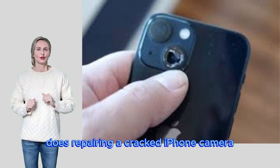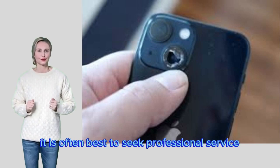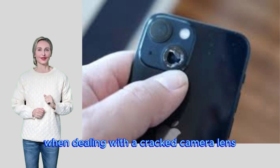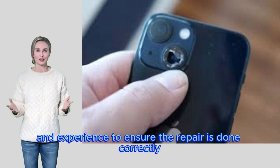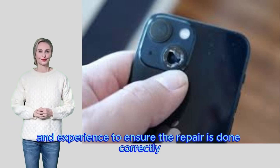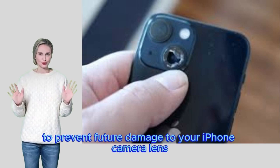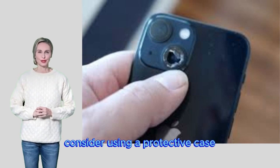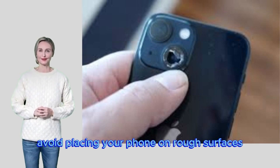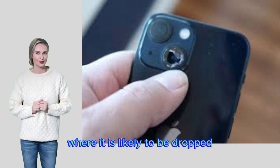Does repairing a cracked iPhone camera lens require professional service? It is often best to seek professional service, as technicians have the right tools and experience to ensure the repair is done correctly. How can I prevent iPhone camera lens damage in the future? Consider using a protective case, avoid placing your phone on rough surfaces, and keep it out of situations where it is likely to be dropped or bumped.